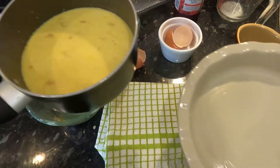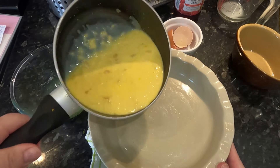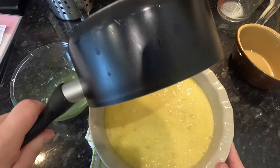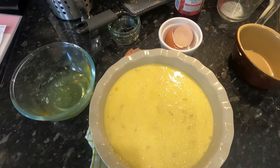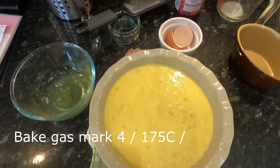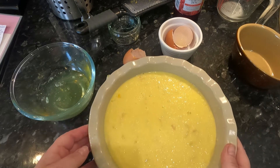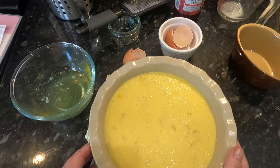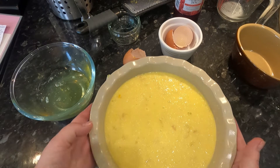Once you've done that, get your pie dish — here we go — and pour it into your pie dish. Once you've done that you need to bake in a moderate oven for 10 to 15 minutes until it's set. I wasn't sure what a moderate oven was so I asked Alexa and she told me it was gas mark four.